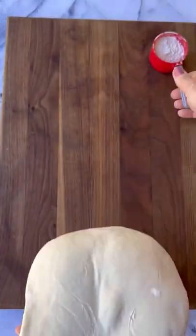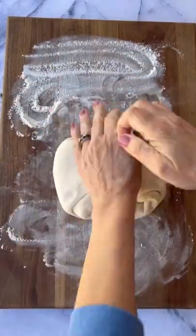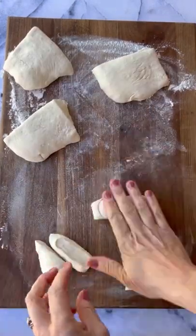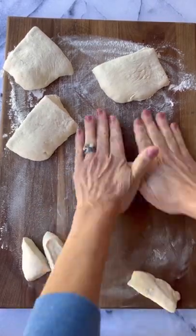First, begin with some store-bought pizza dough. Put it down on a floured surface and give it a few kneads. Then cut it into four different pieces, and take each of those quadrants and cut it into four pieces. Roll each piece out into a long log, then pull the pieces together and tie it into a knot.